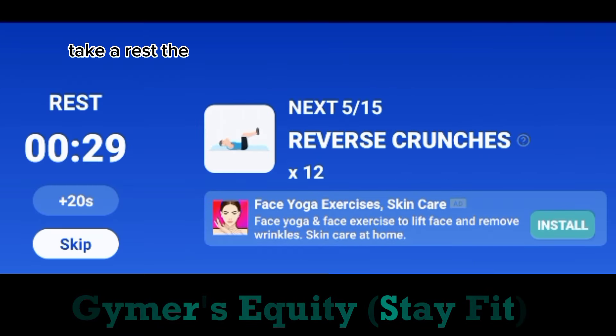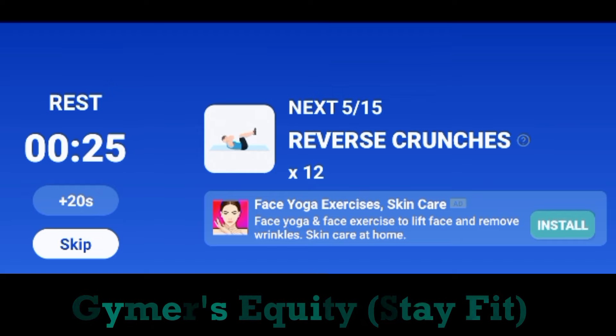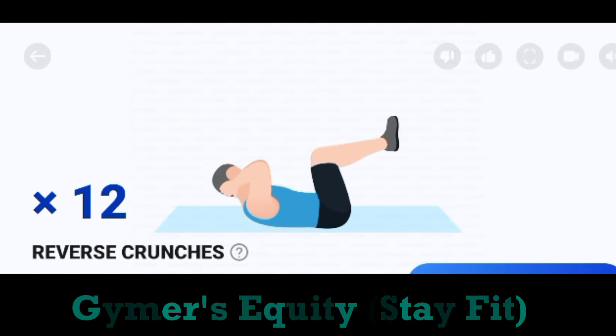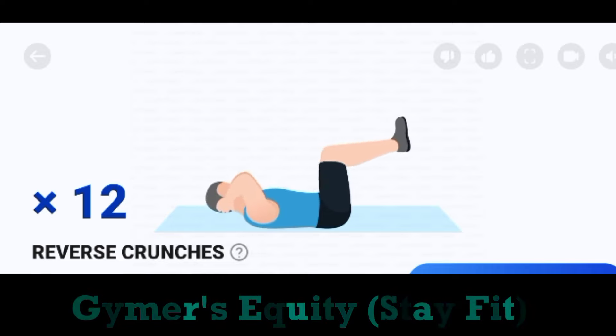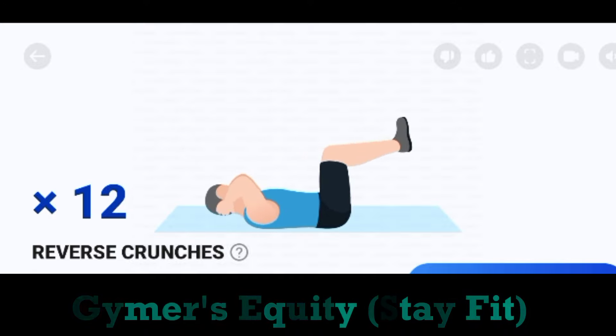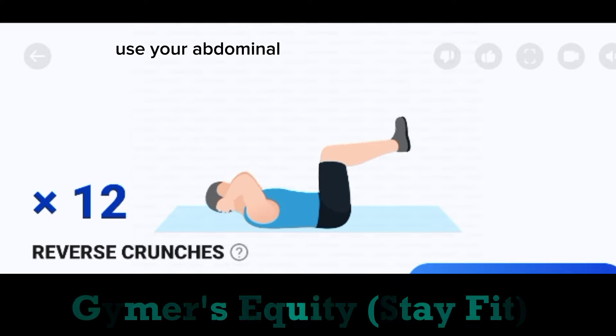Take a rest. The next. 12. Reverse crunches. Start. Do the exercise. 12. Reverse crunches. Use your abdominal strength.